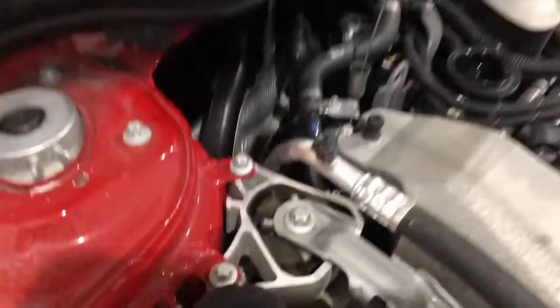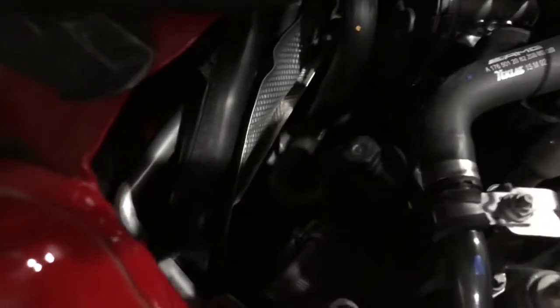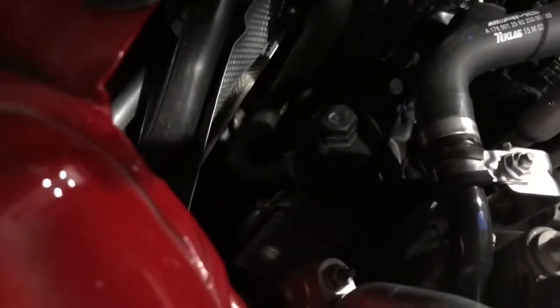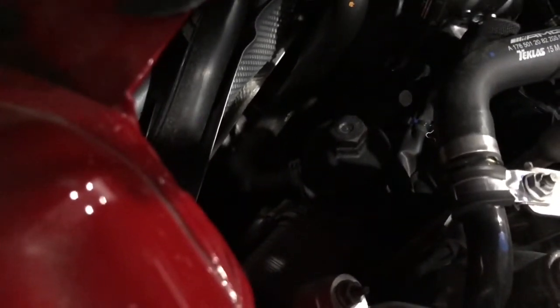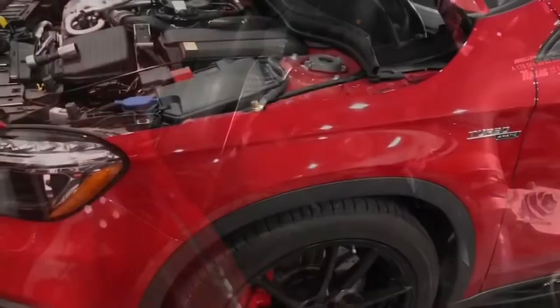Before I finish loosening the oil filter cap, I'm going to show you the location — basically it's right down there, pretty simple to get at, pretty easy. You just need to have the right socket.